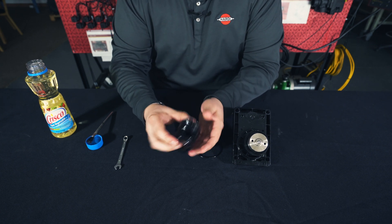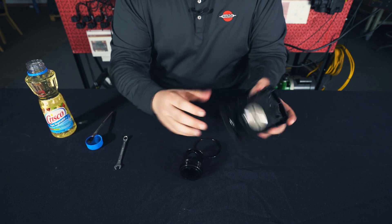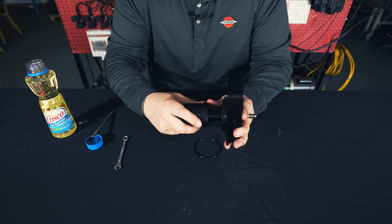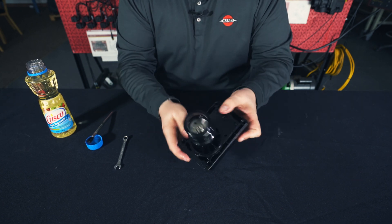Next we'll put our sleeve on. As you can see, we have a little groove in our sleeve that needs to match up with the notch that holds our plunger in. You can see you can only put it on one way, so you can't put it on backwards.